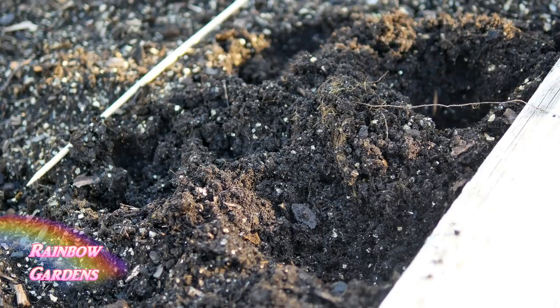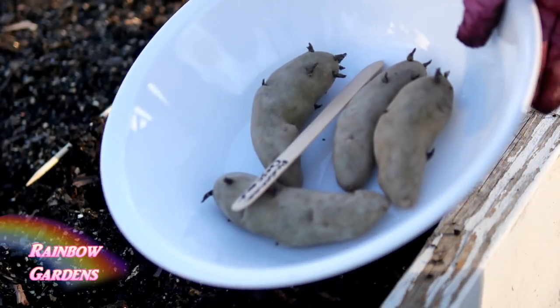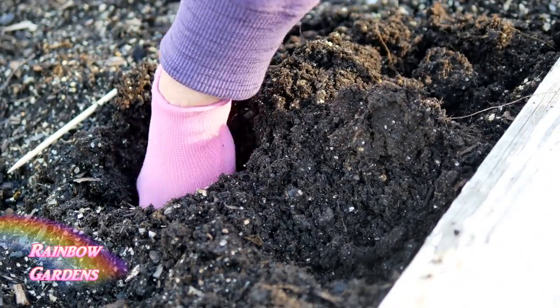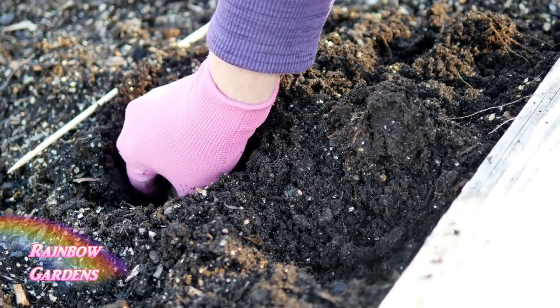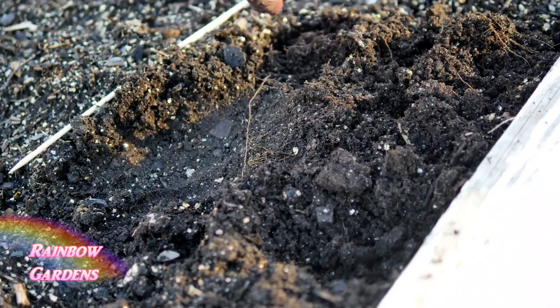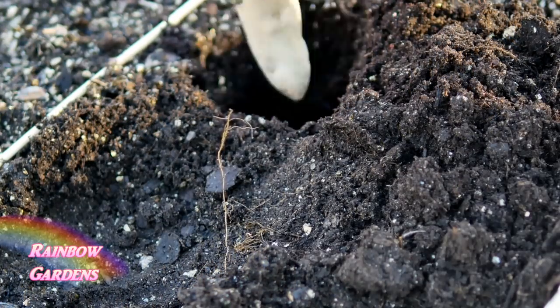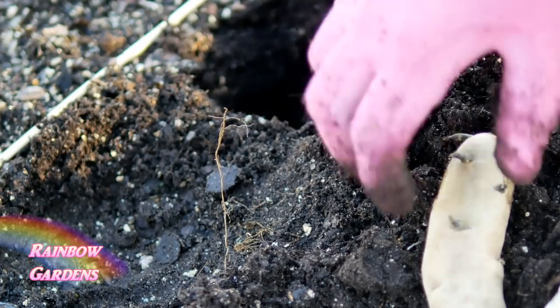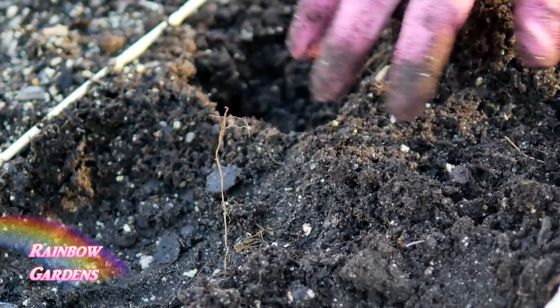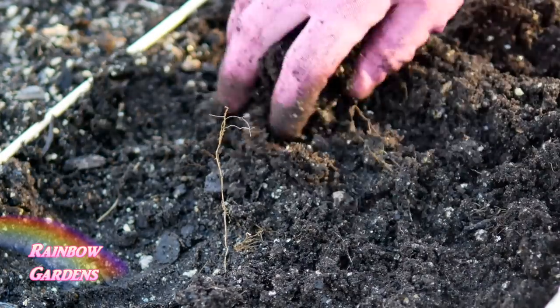We are going to plant four seed potatoes per square. Take your chitted potatoes — the chitting process speeds up your harvest by about 10 to 14 days. Put your potatoes in with the sprouted side pointing up. Most sprouts will come off one end, especially on fingerling types. Plant them about three inches underneath the soil — the top of the potato should be at least three inches down.